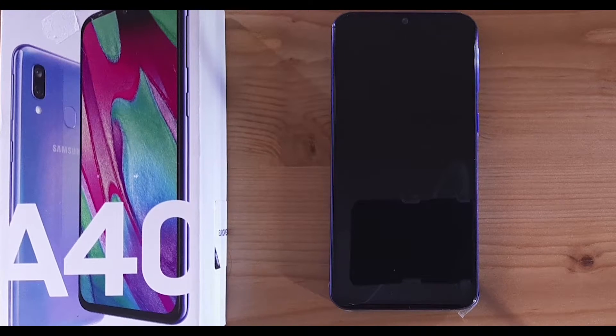Welcome back to a new video. Today I'm going to show you how to set up your Samsung Galaxy A40. The reason for this video is that most of you, when you purchase a new phone — especially the Samsung Galaxy A40 — might not know how to set it up. You get a lot of questions about location settings, agreements, and other options at the beginning. I'm going to walk you through every single step of the setup and briefly explain each one to make it easier for you.